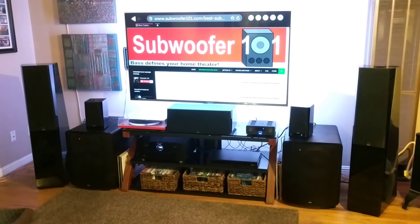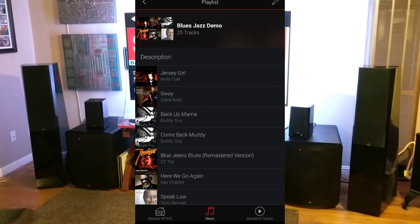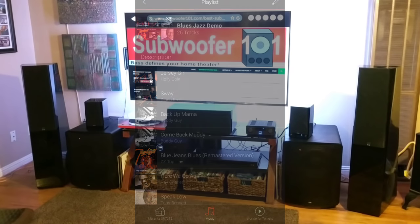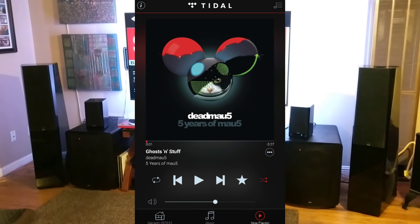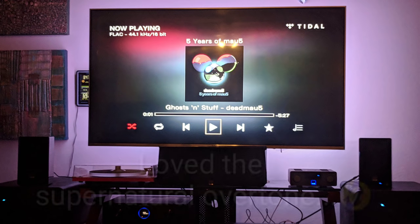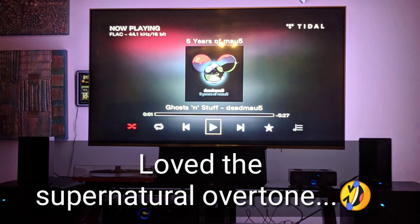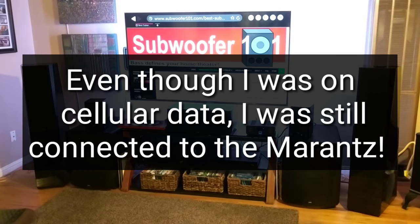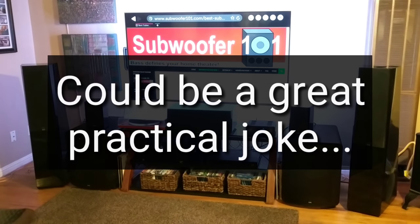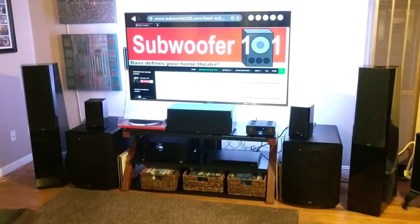I really enjoy Tidal and streaming it over the HEOS app is nice. As a funny side note — I was driving down the road and accidentally played Tidal through the HEOS app instead of the Tidal app in my car. I got a text from my wife asking if I was listening to ghosts. I was five miles away and apparently it came on in the house. She thought maybe I was home, came out and no one was there. So it works even if you're not on the same network — it stays attached to the Marantz.